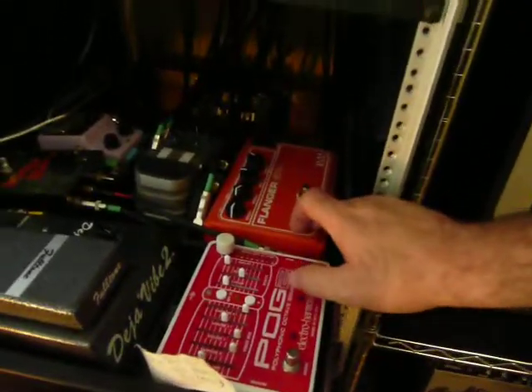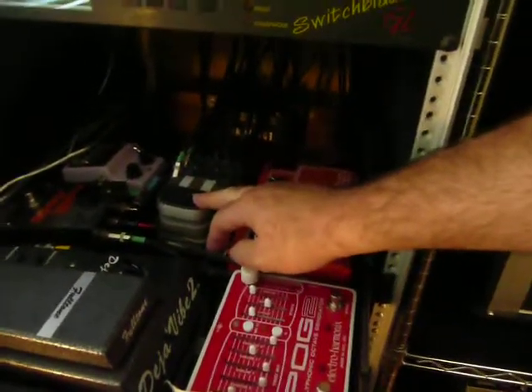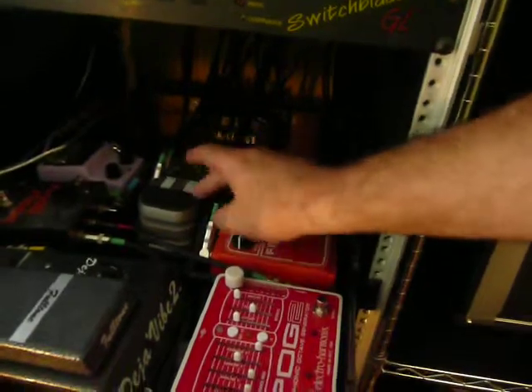The pedals up here are all modulation. As you can see, I've got a Pog 2, I've got this flanger I mentioned, and the stereo Deja Vibe. I also have a Verbzilla which I use for Octo and Cave, and that's running in stereo.